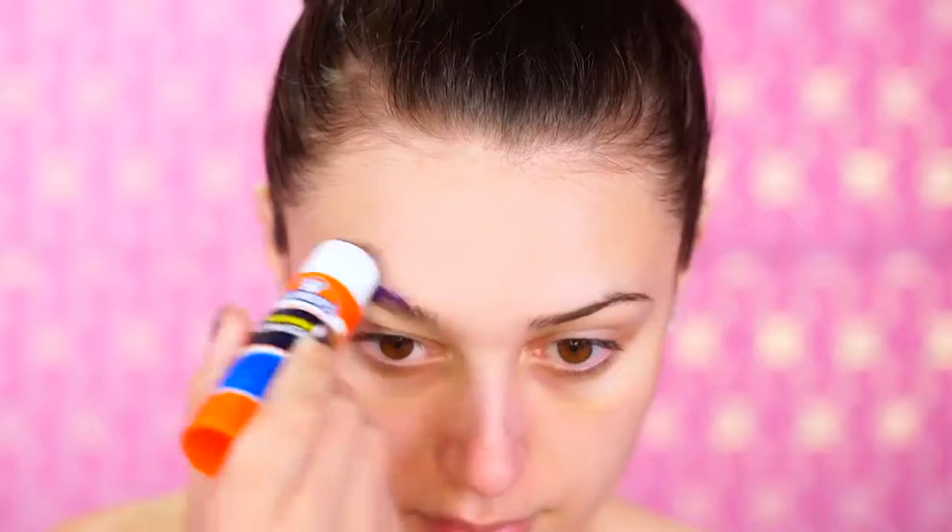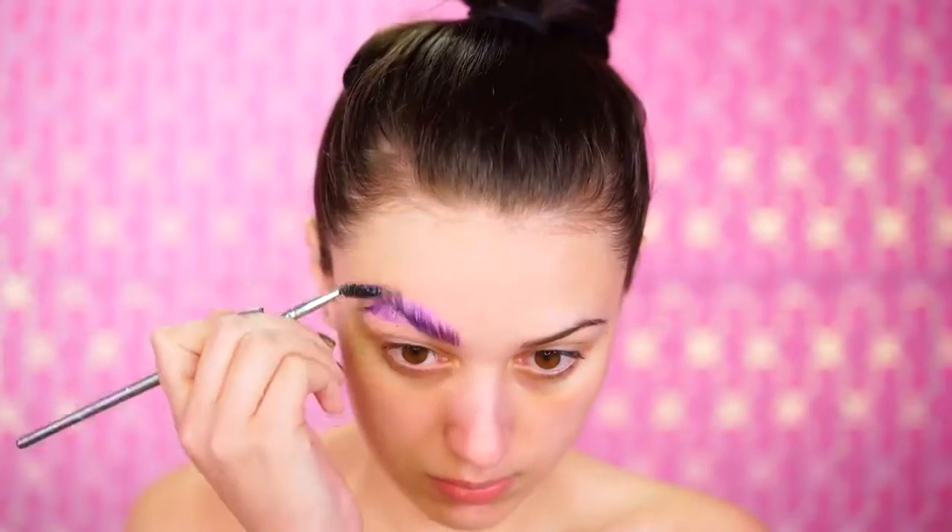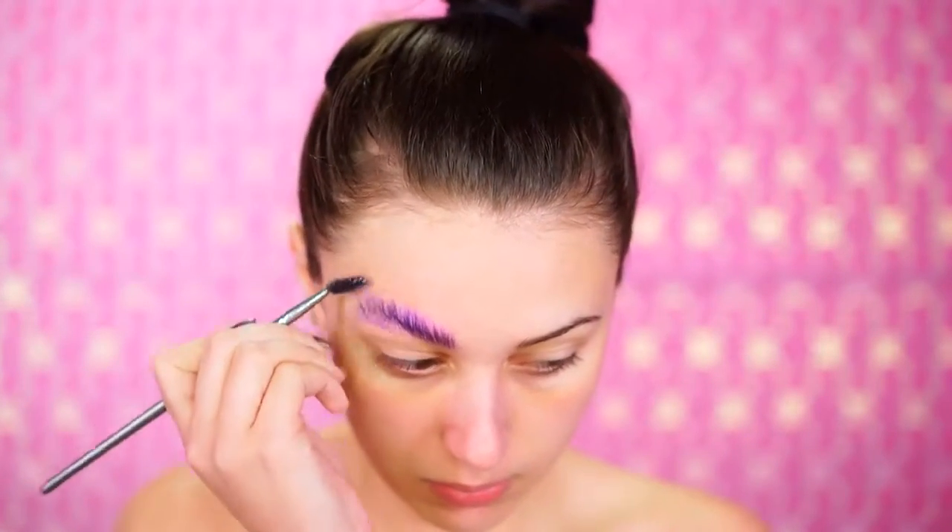Alright, so to start your look, you're going to want to prime your skin so that you can really protect it and keep it from getting any paint into the pores. You're going to want to bring your primer down onto your chest as well. This created a really smooth base for my body. I'm just going to block out my brows using a glue stick.